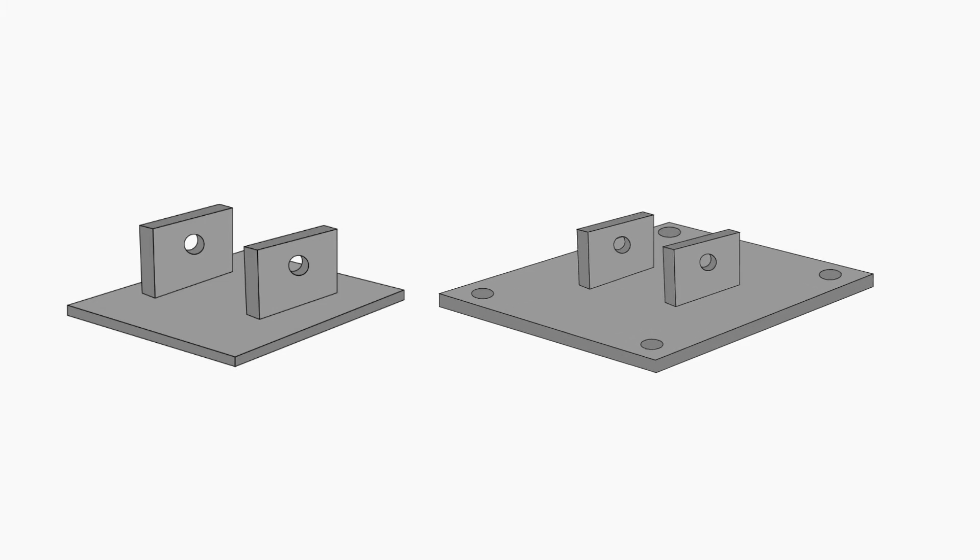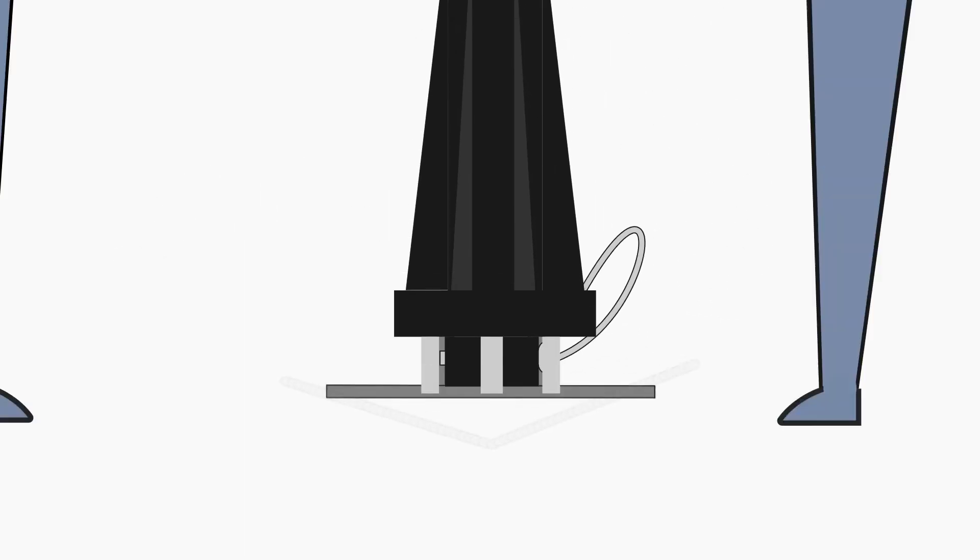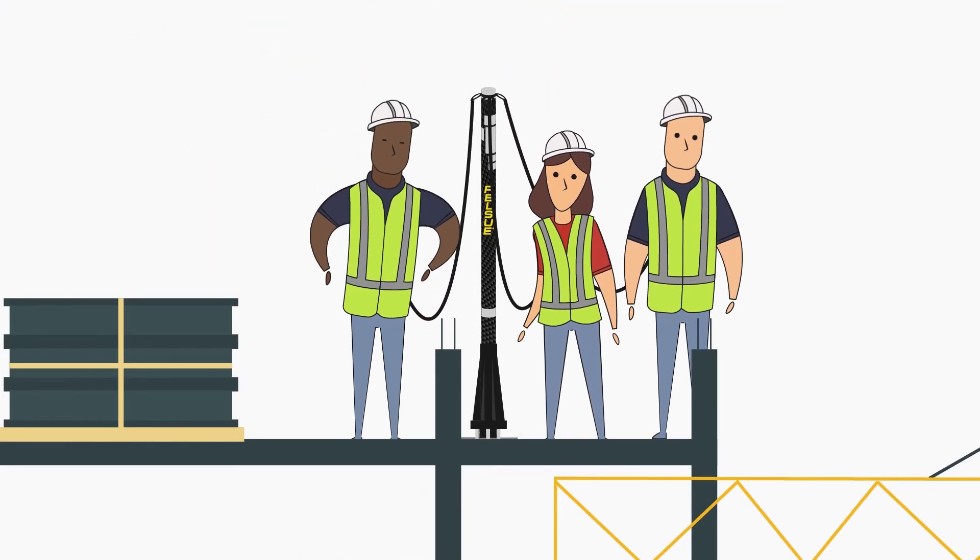Two more basic but effective plates are the weld-on and bolt-on plates. Once these plates are welded or bolted into place, you simply mount the post base onto the base plate and lock in with our leveling pegs. The post is now ready for use.